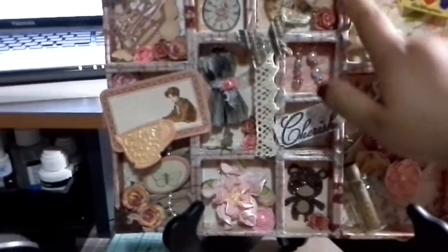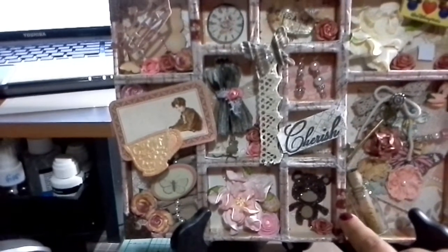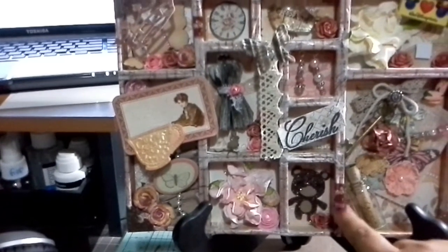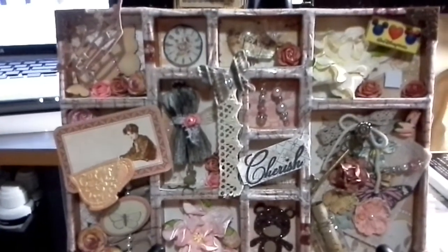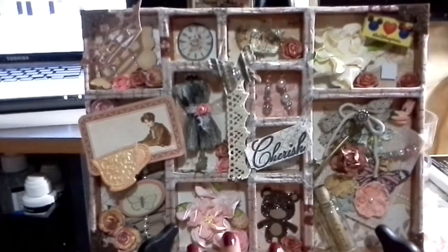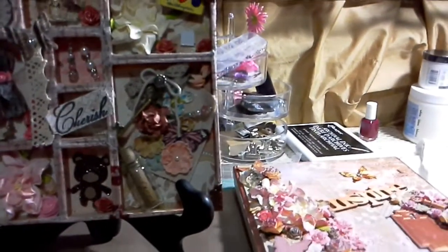My edges are all done with the Tim Holtz washi tape - I think it has a stamp on it or something. This box actually came inside a book, but I separated them rather than putting them together.